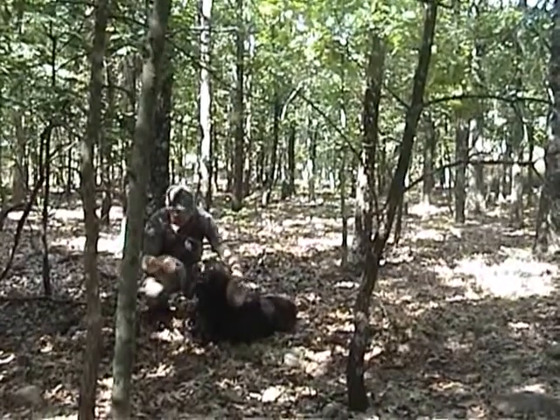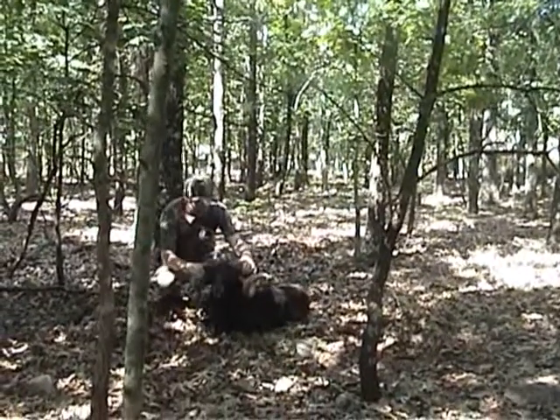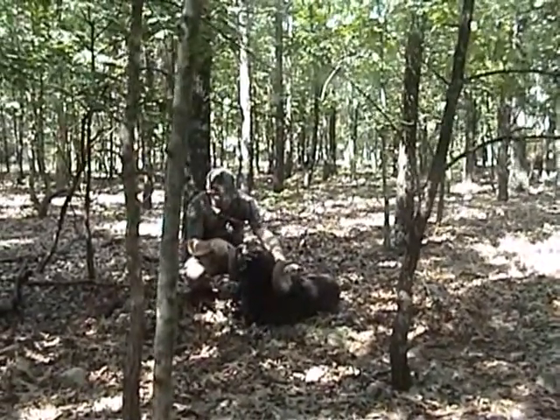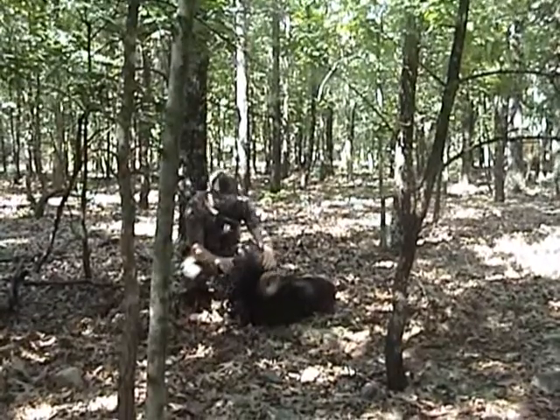That is so cool. Look how thick and, oh look at the bases on that too. He's got some good mass to him. Wow. Number one with a handgun I bet. Bet it's close.